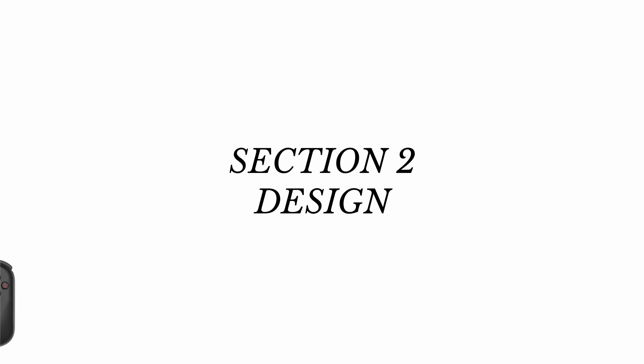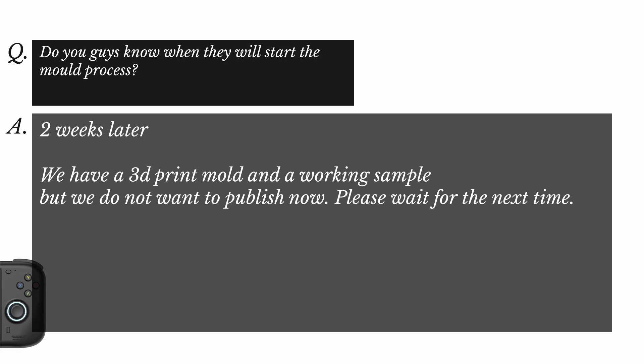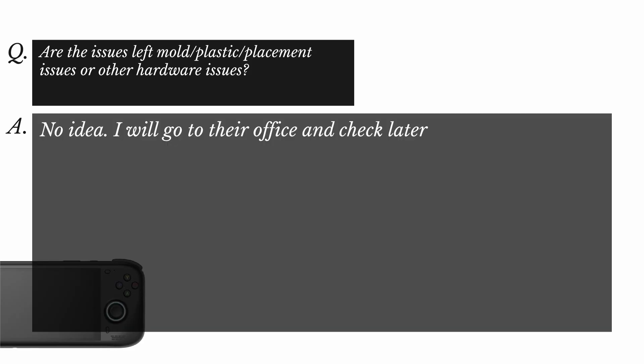Let's look at the design questions from the Q&A. AYN said: 'We use big joysticks to ensure the gaming experience first.' Someone asked when the mold process starts — AYN said two weeks from the Q&A. They have a 3D print mold and a working sample but don't want to publish it yet. When asked how it feels so far, the answer was 'working but not perfect — our engineer has it and is still working on it for the final version.' LEDs were confirmed as not difficult for this project. When asked about remaining issues, AYN said they'd go to the office and check.